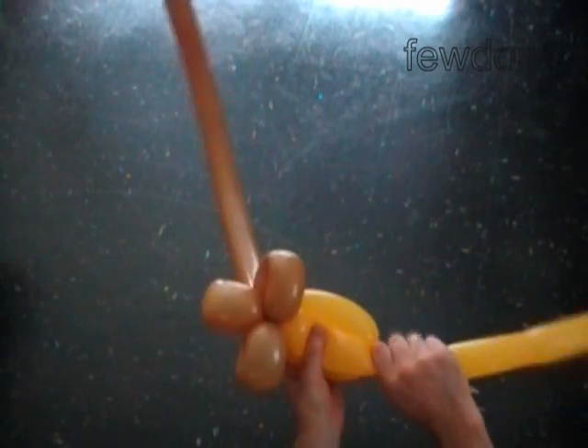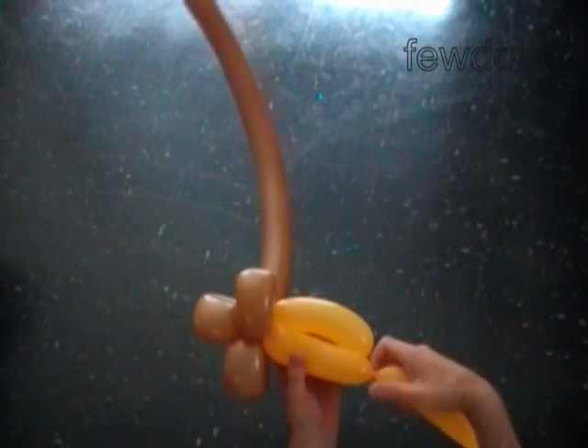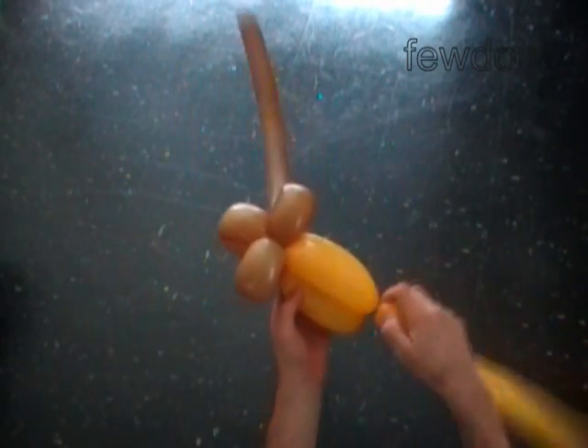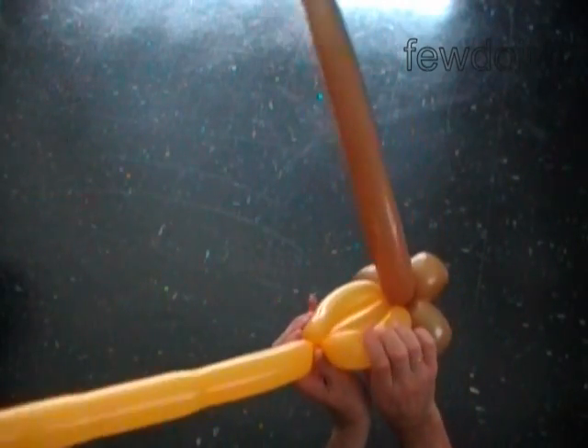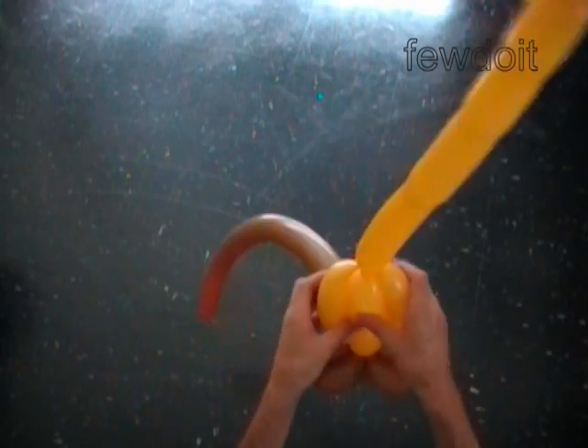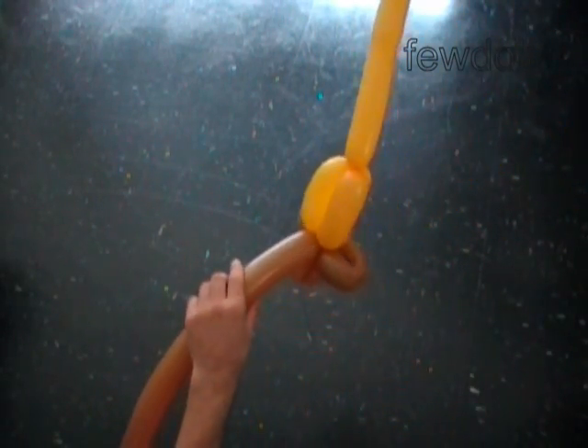Twist the third soft five inch bubble and lock both ends of the chain of the last two bubbles in one lock twist. Here we are making the bird body fold or twist, so remember to roll the first and the second bubbles around the third bubble.